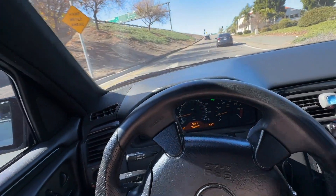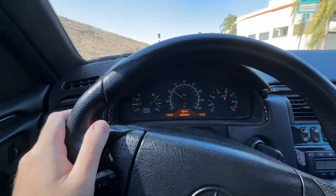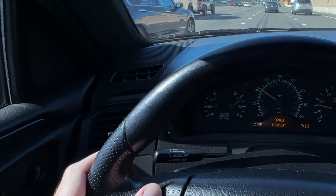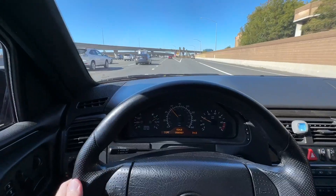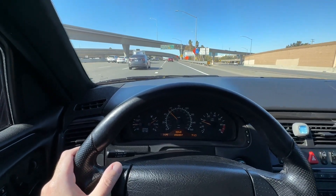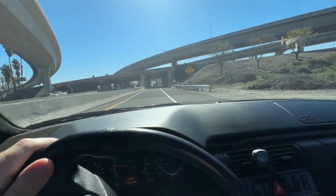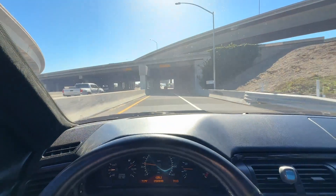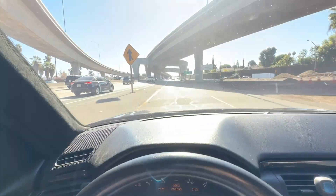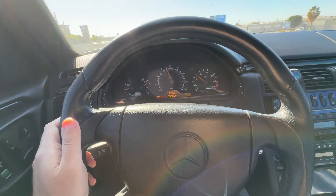The best part about this car is, of course, the power. But with all that power and all this traffic, we can't really use it, which is why I really like this car — it's still very comfortable and it still looks amazing, so it's a very pleasant experience to be in. We got a little tunnel coming up right here. Turn off the AC for maximum power. That never gets old. This car is just so effortless to drive.